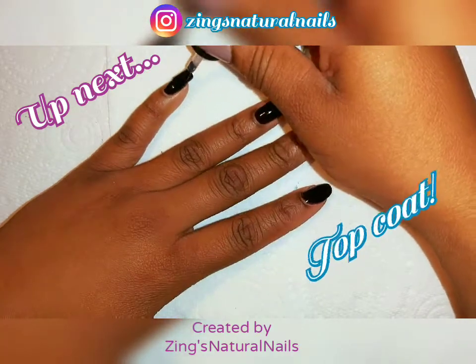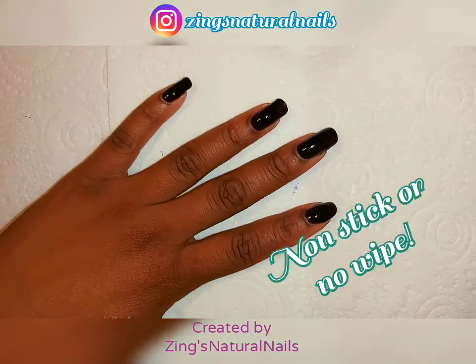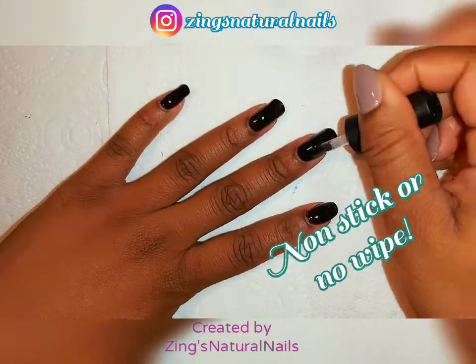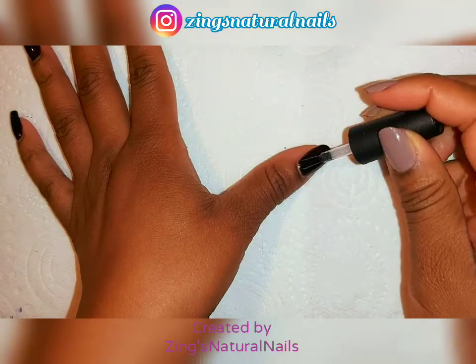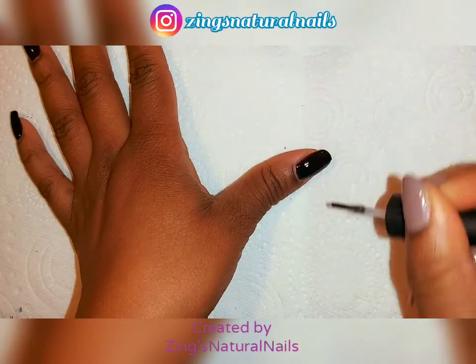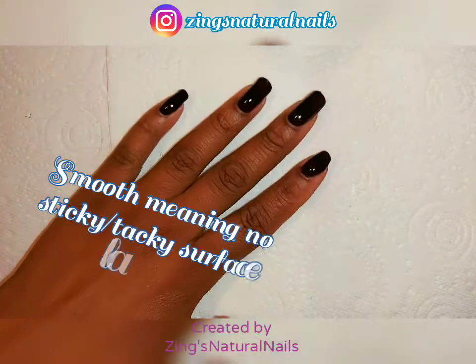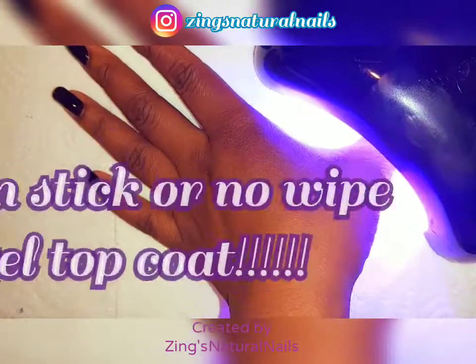Now I'm about to add a top coat — it's a gel top coat but it's a non-stick top coat, which means when it's cured underneath the lamp it leaves no sticky residue. You want it to be nice and smooth before you add your chrome powder. I've learned this the hard way, trust me — non-stick.